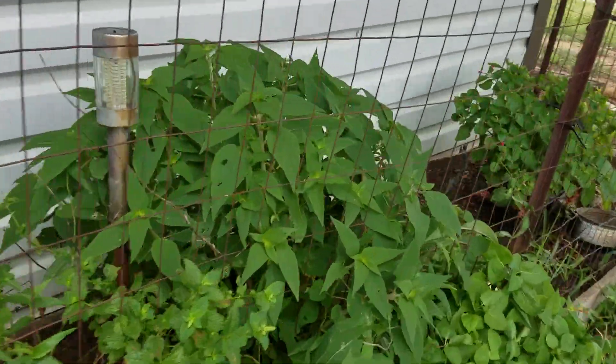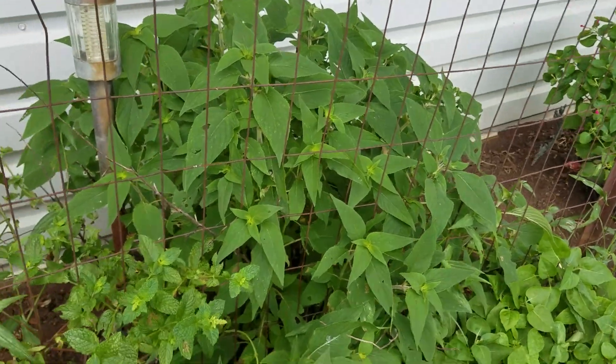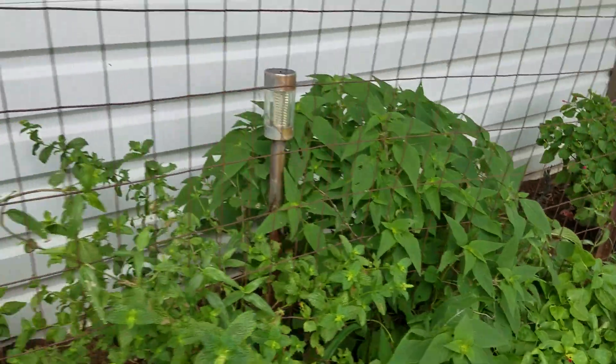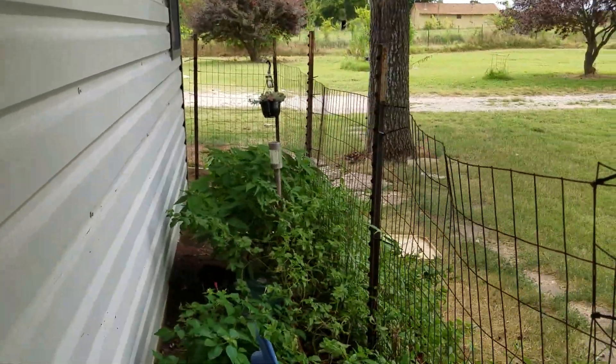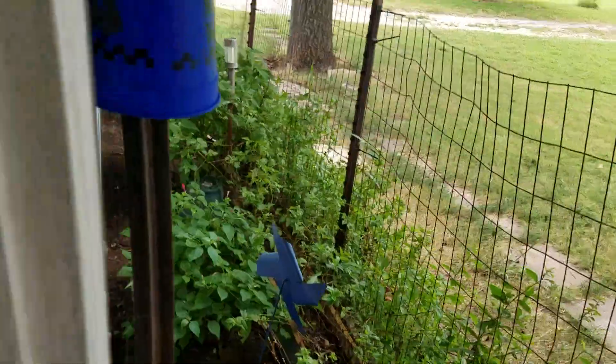Oh, and look — the pineapple sage is doing wonderfully. This is the one from last year; it overwintered and came back good and strong. And then we have some four o'clock, some mint, and maybe a little lemon balm.